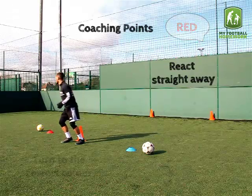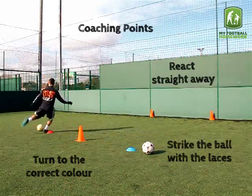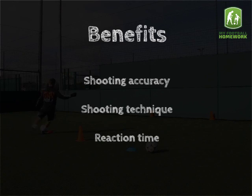Coaching Points: React straight away to the colour being called out. Turn to the correct colour. Strike the ball with the laces. Focus on shooting accuracy, shooting technique, and reaction time.